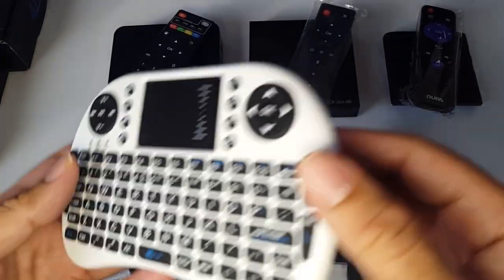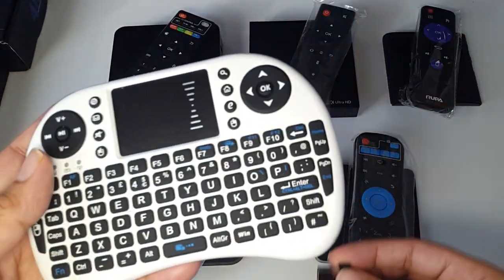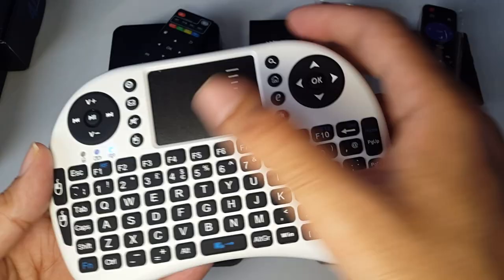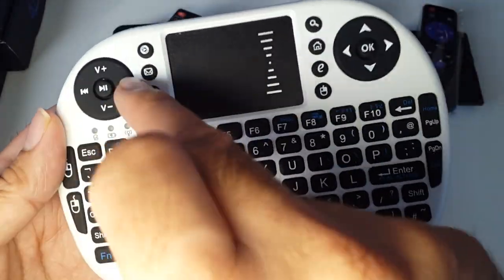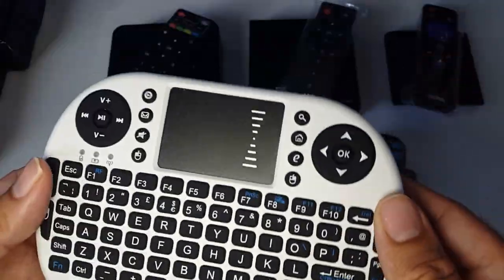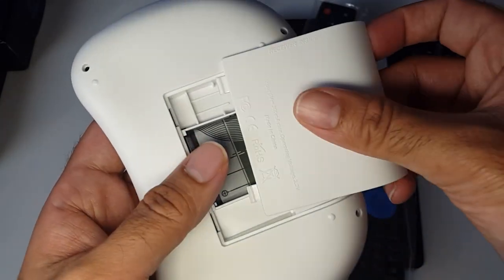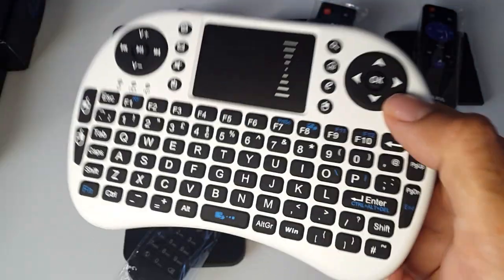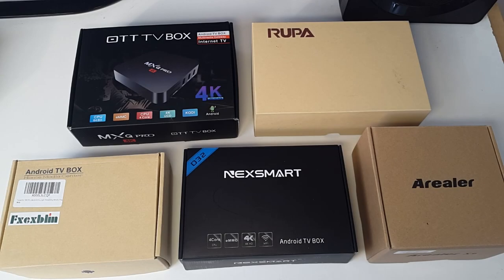I've also reviewed this keyboard accessory — I'll leave the link in the description. You plug a USB dongle into any of these devices and it enables you to use your Android TV box much more easily. It has a mouse pad, mouse buttons, a full QWERTY keyboard, volume control, skip tracks, play/pause, and navigation. Best of all, it has rechargeable batteries — I used it for over a week on a single charge.